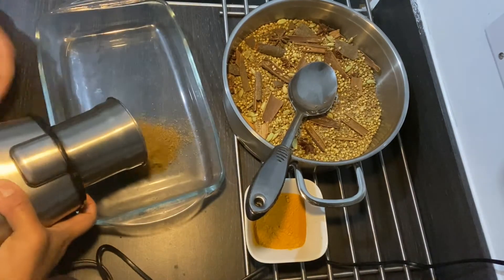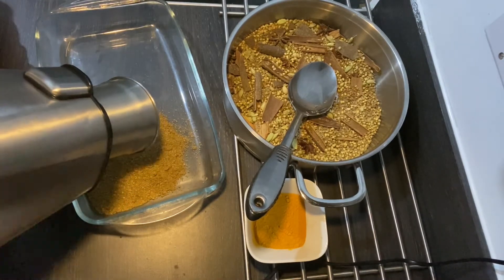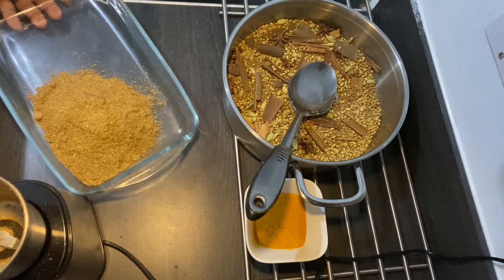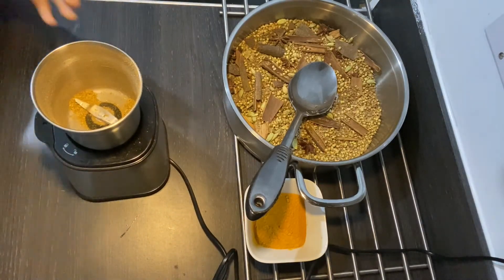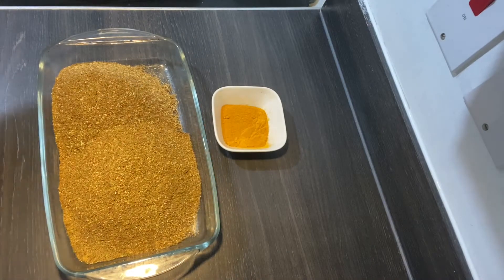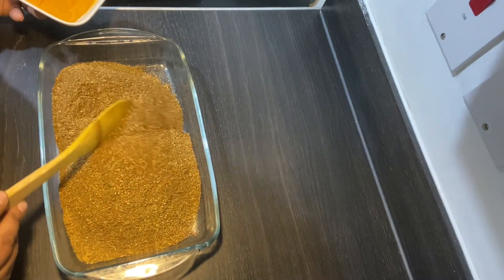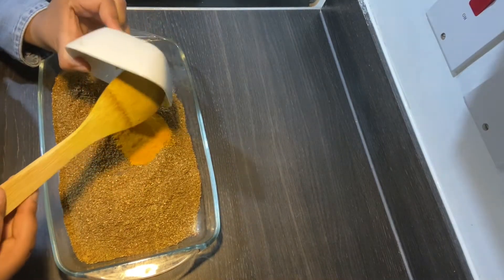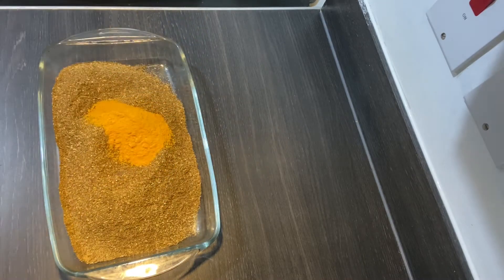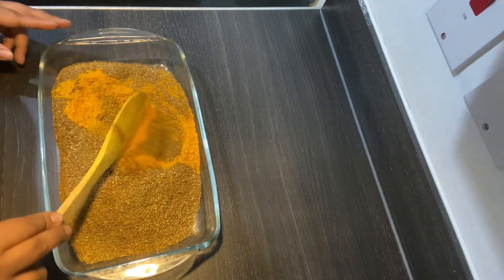Oh my god, this smells so so good — wallahi it's just so good. This is what makes the rice turn out really good. Now I'm going to add the turmeric powder. I couldn't find turmeric seeds so I decided to get turmeric powder — doesn't matter. I've got two tablespoons of turmeric powder and I'm going to mix it in with everything that I just blended.